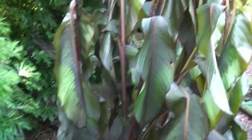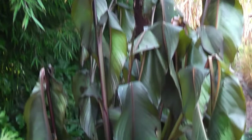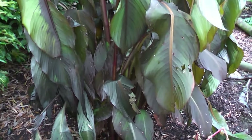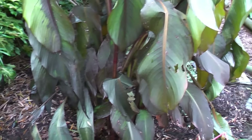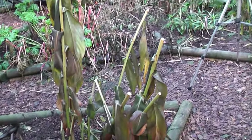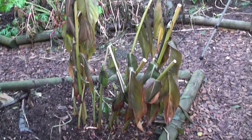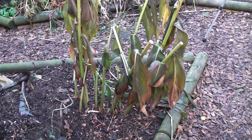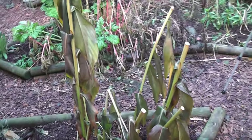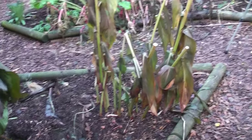There's a big canna musifolia still standing but blackened completely by the frosts, and that'll be cut back. I'll put straw over the top of that one. Now this ginger is pretty hardy — it doesn't really need any covering, but I've got some spare straw so I'll put some straw over that one as well.